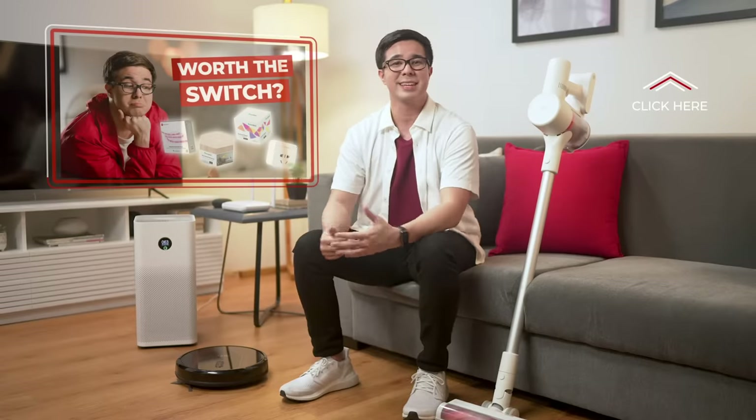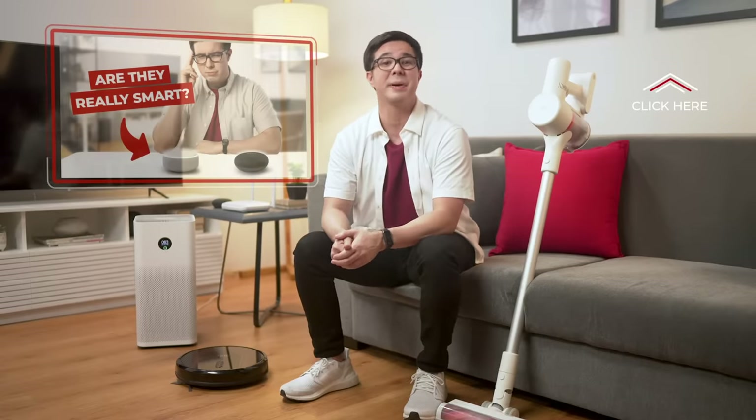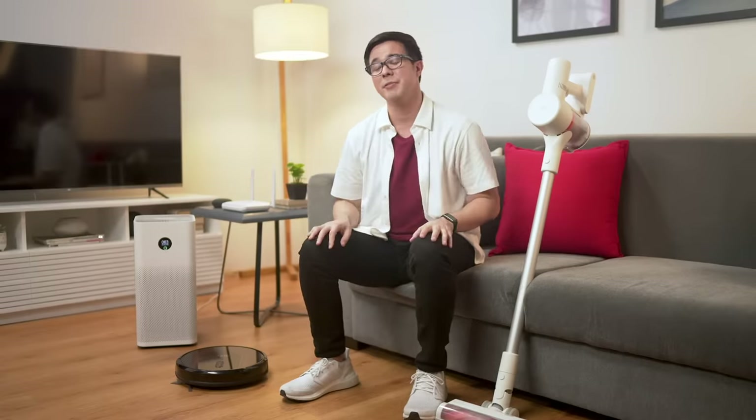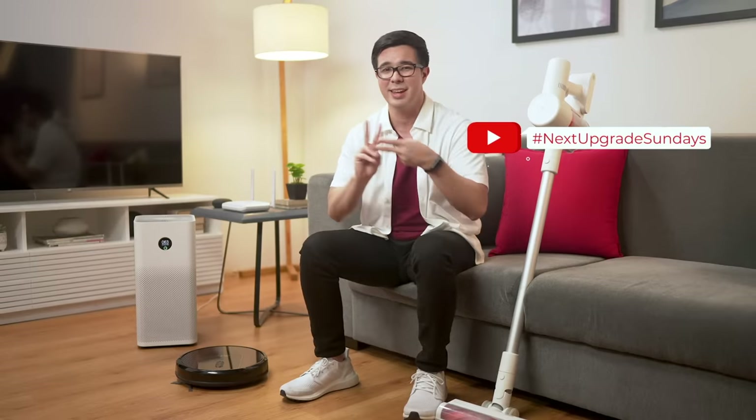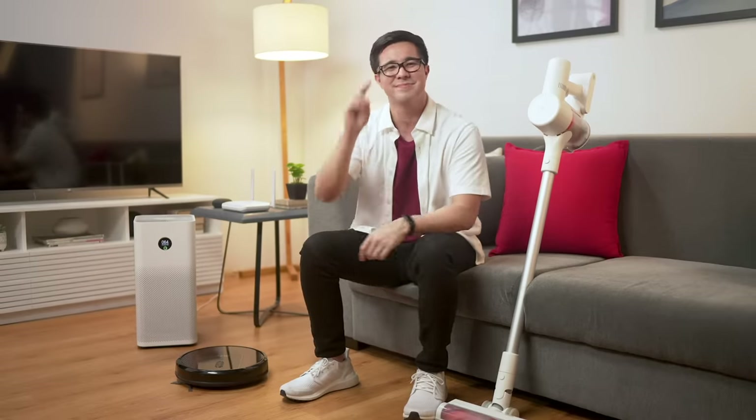And that's it for this episode of Smart Home 101. We hope that we gave you some ideas for your next upgrade. Subscribe to our channel for more videos like this and for other helpful videos about smart homes. We upload a new one every single Sunday, so hit that bell button to get notifications for hashtag Next Upgrade Sundays. See you neighbors.